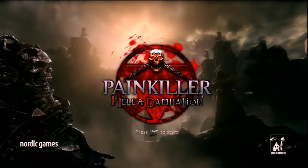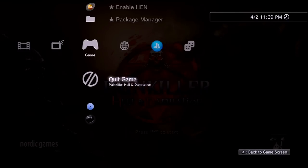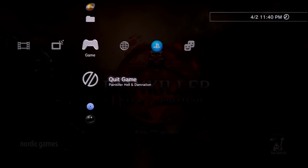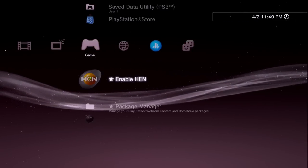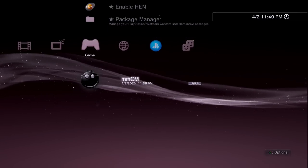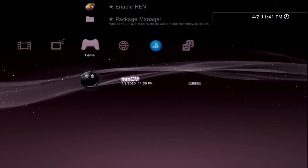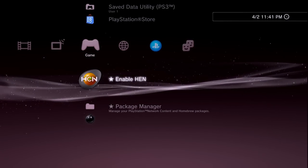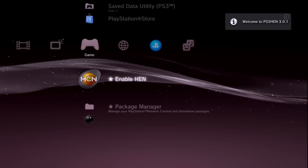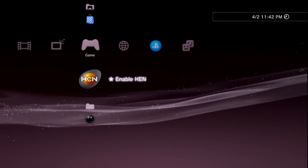If you're looking for a more in-depth tutorial on how to use Multi-Man — how to dump games, run them off internal storage or USB — I have a full Multi-Man tutorial on my channel linked in the description. One last gotcha: if you launch homebrew and get an error, it's because you didn't launch HEN first. You must always go back, enable HEN, and then launch your homebrew or games.